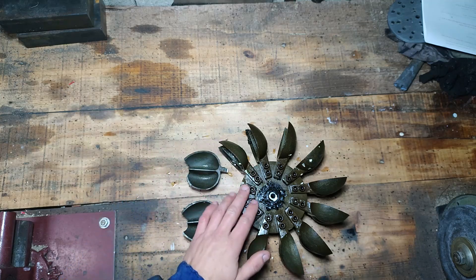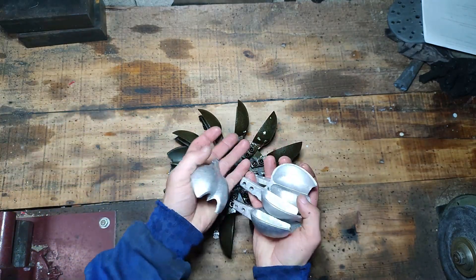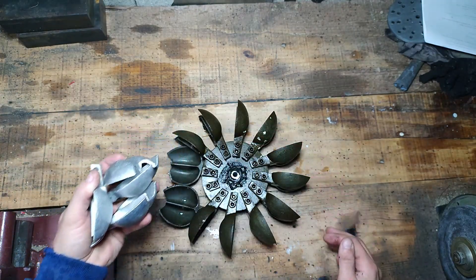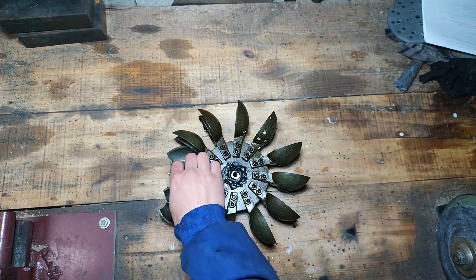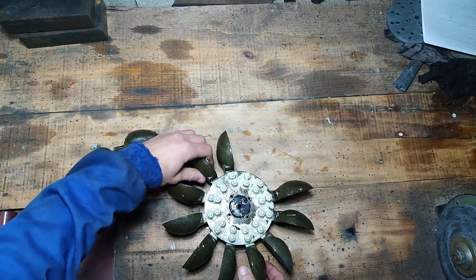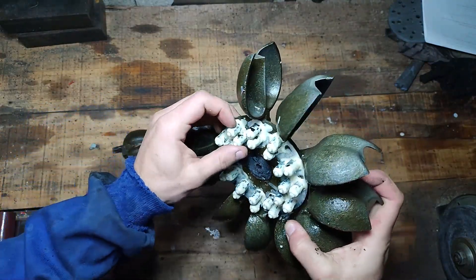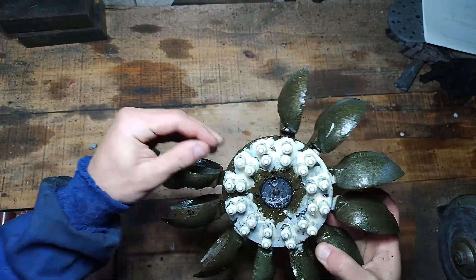I don't have any more zinc, but I do have some in aluminium - I have more of them in aluminium but no zinc. So I'll make them now.